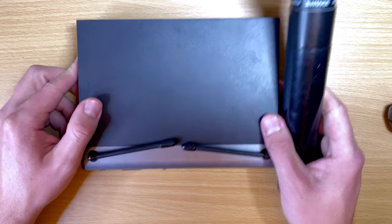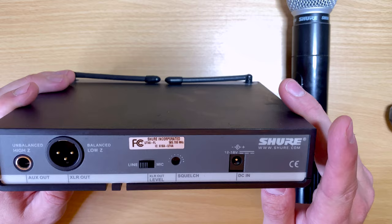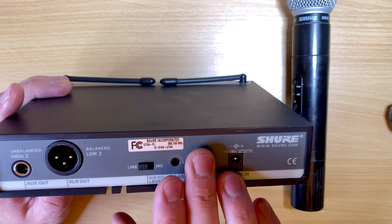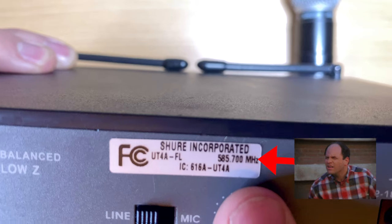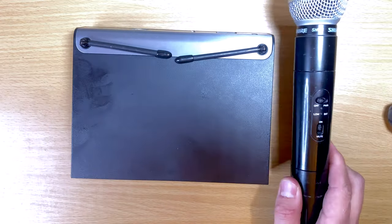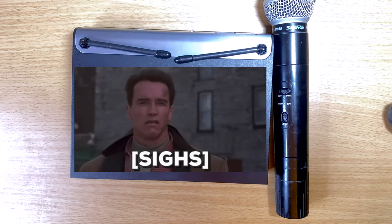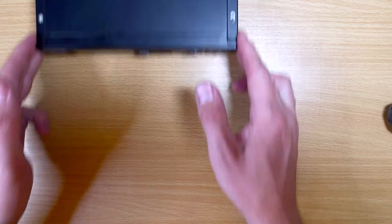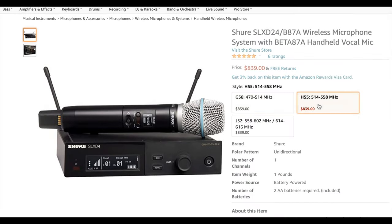Some systems are not going to have the scan feature. This is an old Shure system I got basically for free and it still works fine, but this one does not have the ability to scan for a different channel. It only transmits on 585.700 MHz — that is the only option available. So if that channel is taken, you can't use your wireless that night. Having the ability to scan is definitely nice, but it's up to you whether you need that feature.